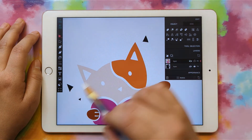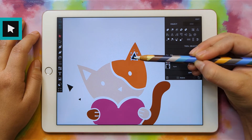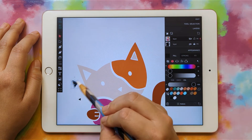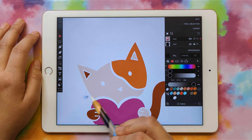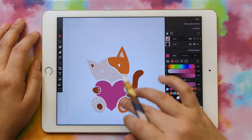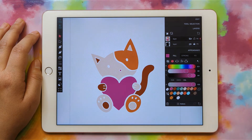Now we have all that done, and we can put our little colored pieces back in. I'll go to the regular select tool, place each piece, and change the colors as needed. I'll place the little nose and maybe make it the same pink as the heart. So there are all of our top layers for our kitty.